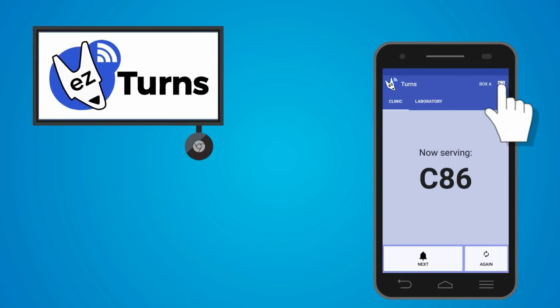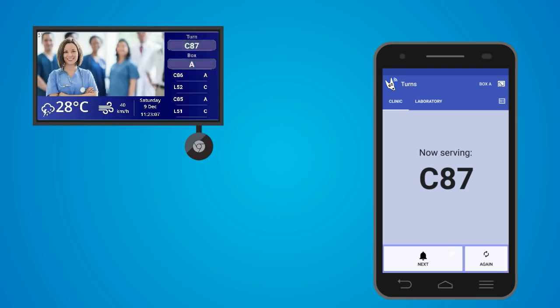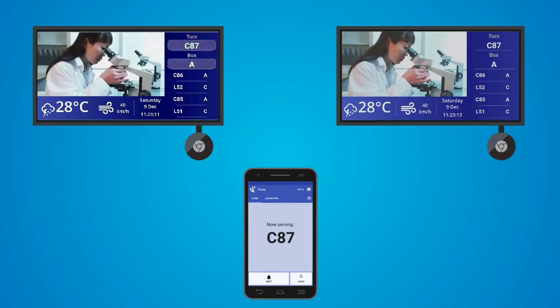Installation is as easy as just connecting a Chromecast to an existing TV. Start casting from your phone where you can call your clients, and you can have as many displays as you need.